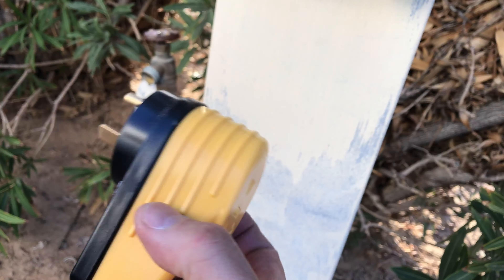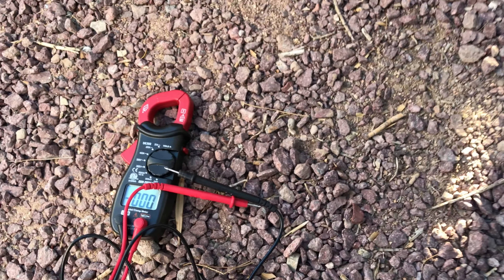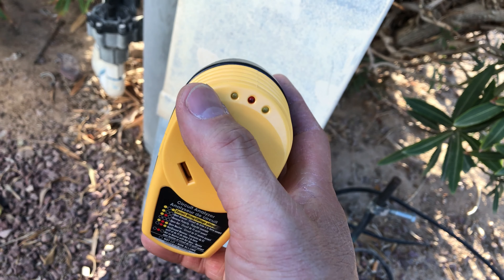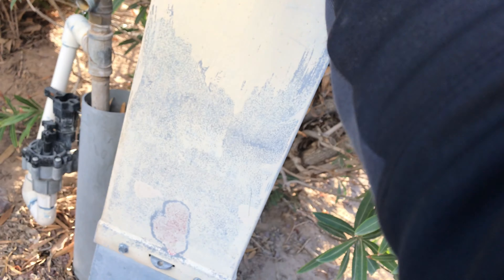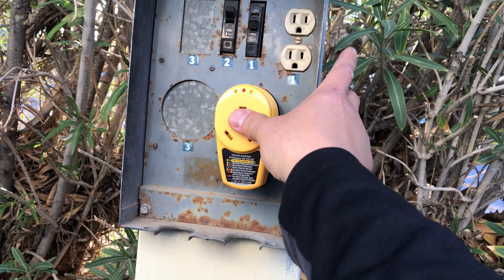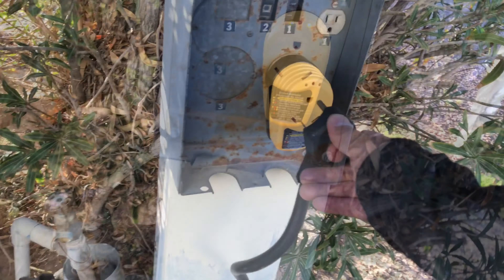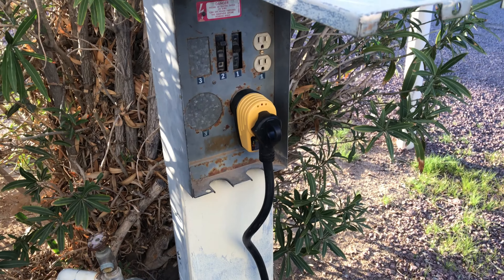That's it, thanks for watching. The way to test this thing — I still test them with the voltmeter before I plug this in, because it will fry it. This thing will get fried. But if you get two yellows, it's good to go. There we go — yep, it's wired properly. Perfect.